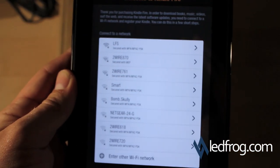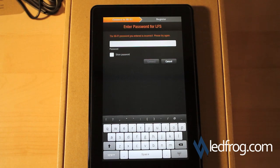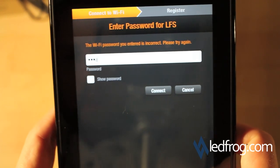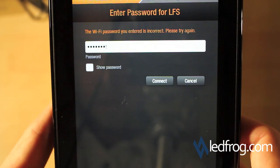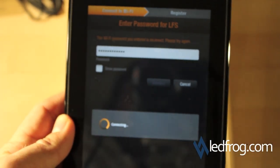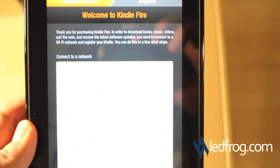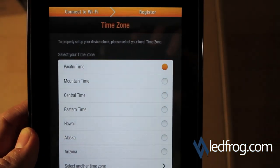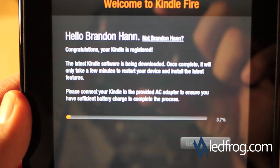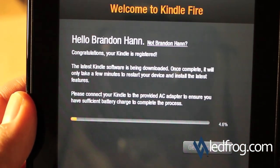Looks like we have some setup screens here. It's asking me to connect to WiFi and enter the WiFi password for my network, so I'm going to go ahead and type that in. Now it's asking me to set the time zone — it's already on Pacific time. It says the latest Kindle software is being downloaded, and once it's complete it will only take a few minutes to restart your device. We're going to pause here and come back when this is done.